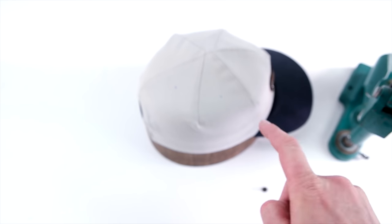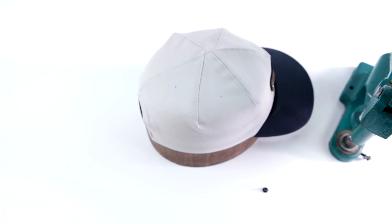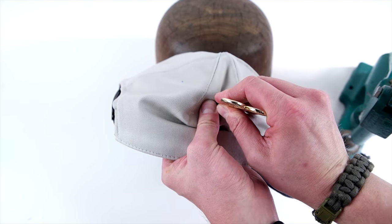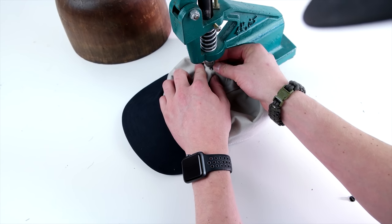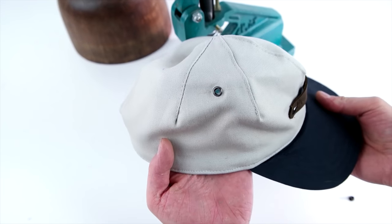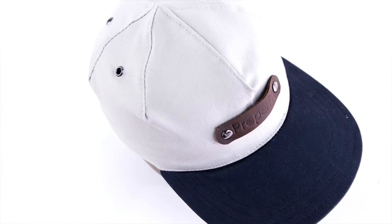The next step is air vents — you totally don't have to do this. Most single panel caps don't have air vents, but we're doing them on the back four panels. Make your marks, make them even, poke your hole, and add the eyelet on. We're using a die press for this — it's way easier, but you can totally use regular pliers from any hobby store. And there you have it — that's what it looks like with the eyelets.